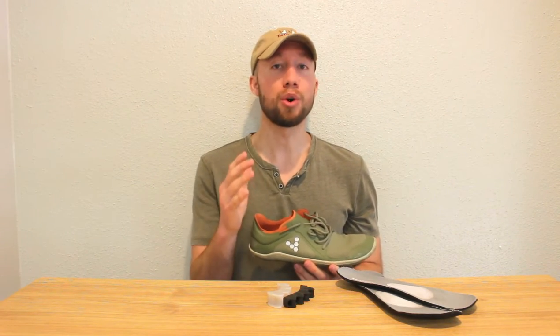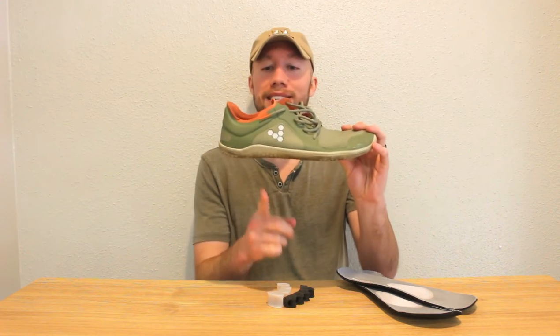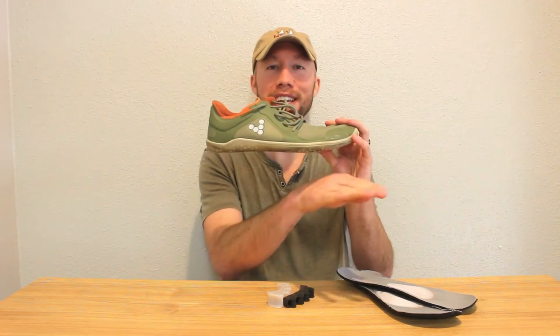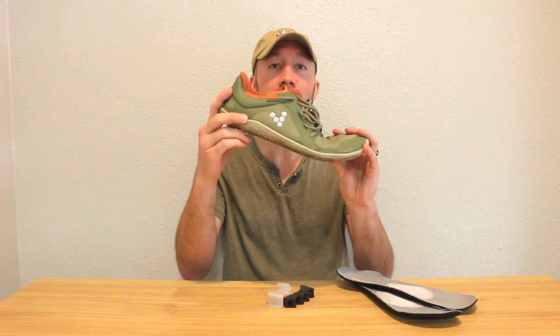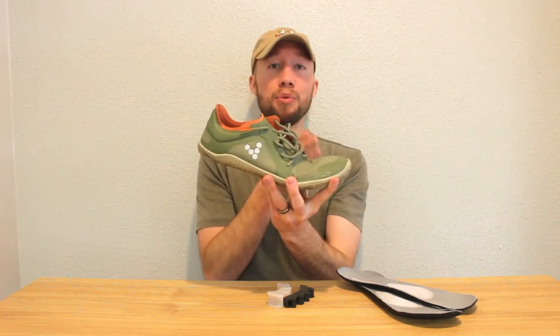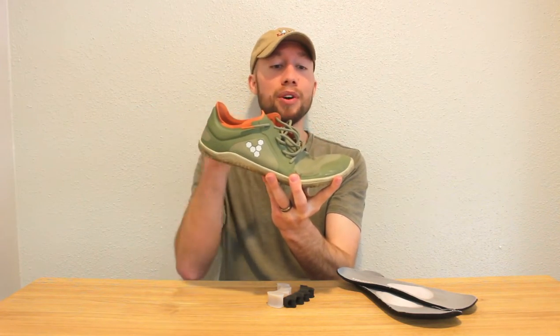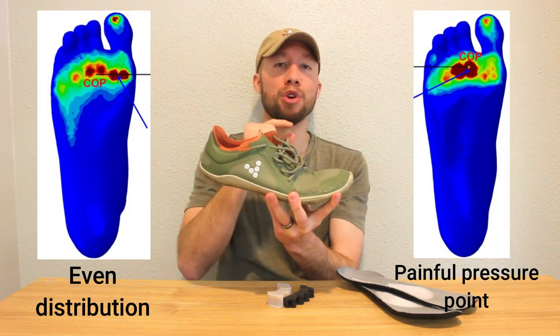Now it's not just the wide toe box that you're looking for with your shoe. The other quality that you want your shoe to have is a zero drop. What that means is that the heel and the forefoot are on the exact same plane — both parallel to the ground. The heel is not elevated up any more than the forefoot is. And you can kind of see what the problem is: this puts excess pressure on the forefoot, right on the ball of the foot where that neuroma sits.